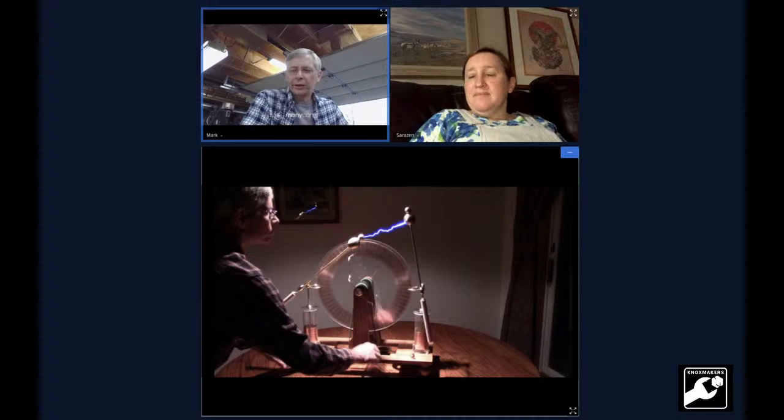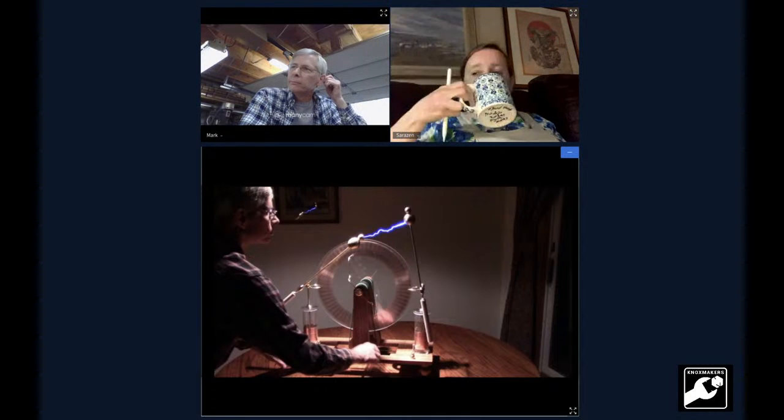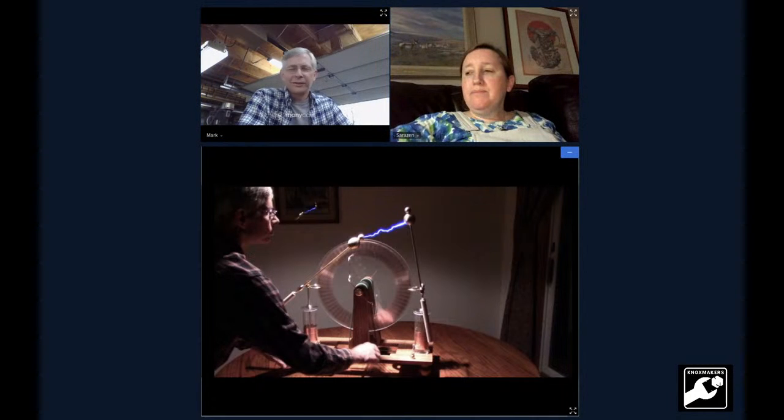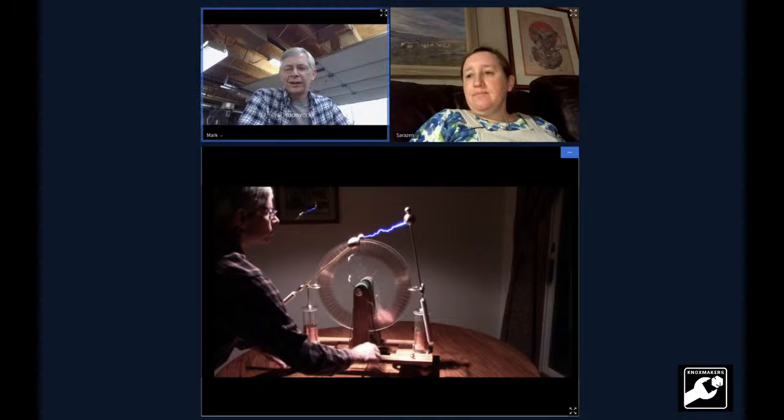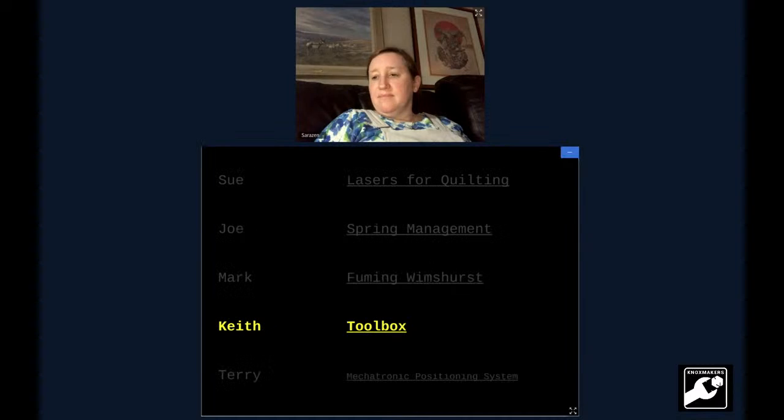What do people do with these Wimshurst machines? They're just for amusement — yeah, just collectors. I don't think there's been commercial applications since the 1900s. I think these were used in spark gap transmitters — before AM or FM radio, before telegraph, we had spark gap. I think these were used as a voltage source for spark gap generators. But those are illegal now because they destroy the radio spectrum.